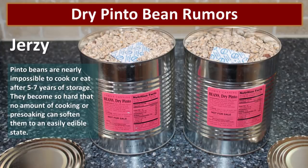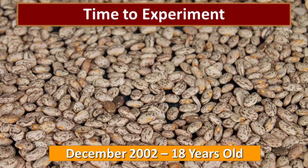Today we are going to tackle the rumors that dry beans will not soften up after five to seven years, and I'd like to thank my friend Jersey for bringing this to my attention. What he heard online is that pinto beans become so hard that no amount of cooking or pre-soaking can soften them to an easily edible state. I took this challenge — this is for you, Jersey.